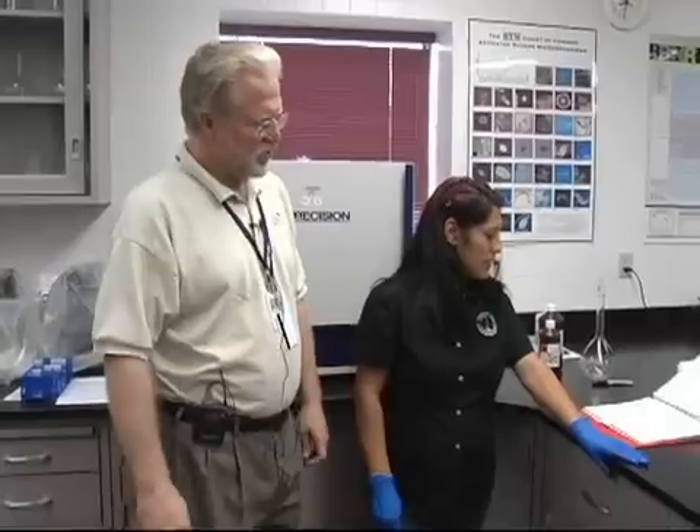We're here with Susannah Carey at the Fountain Hills Sanitation District to help show us how they calibrate their conductivity meter to use it out in the field. Susannah, can you show us what you do here?